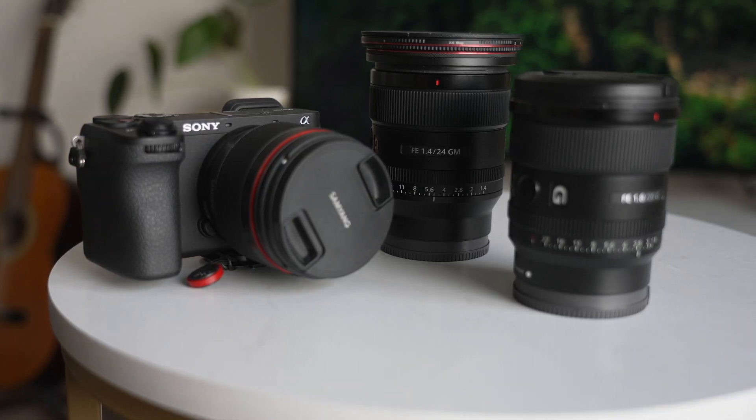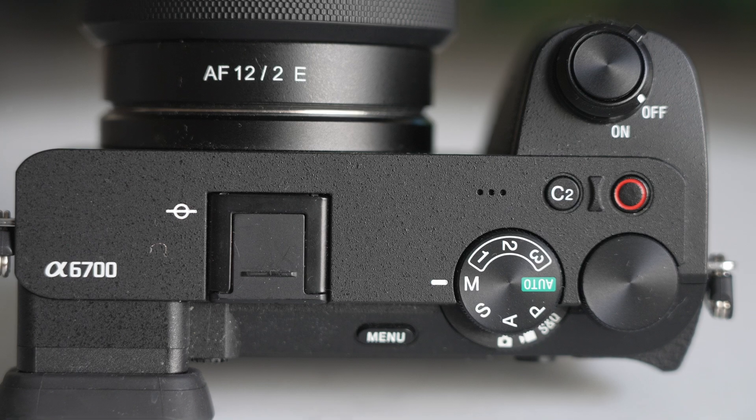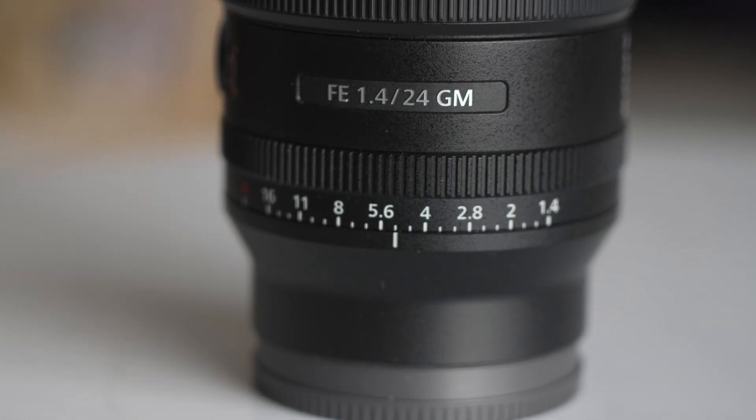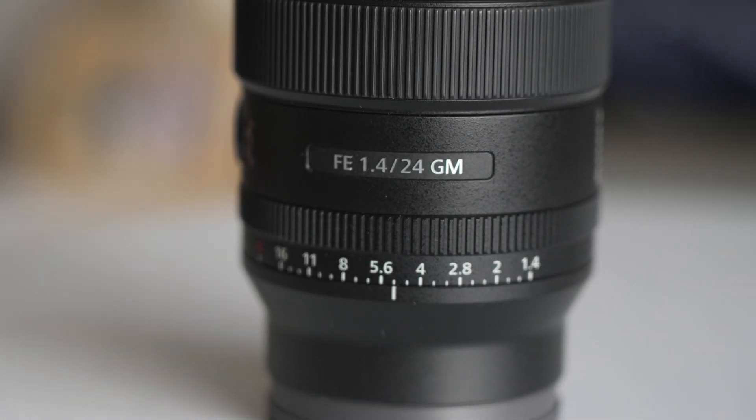My favorite lenses, the lenses that I use the most, are going to be the lightest lenses. I just have a preference for lighter lenses. I don't think they're the best lenses out there, but they're pretty good. For the majority of my astrophotography work, I use these two lenses, and that is the Sony 24mm 1.4, which is a really expensive lens — it's like $1,200.